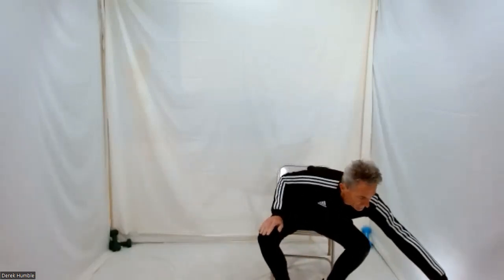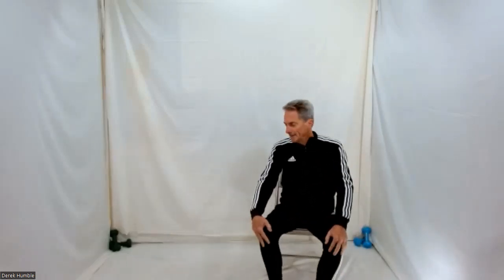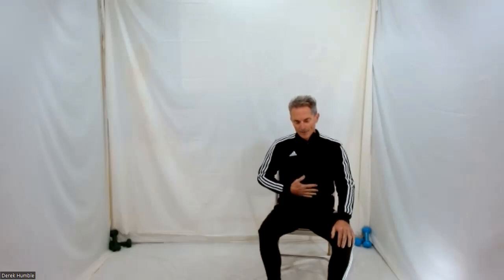Alright, we are going to start seated today. You want to have some water handy and your weights — if you are using weights — and bands if you are using bands. Just on your chair, feet flat on the floor, heart lifted. Relax your shoulders and your jaw. Take three breaths from your belly or diaphragm. Inhale through your nose, exhale either through your mouth or nose. Nice and easy.